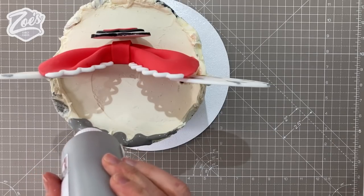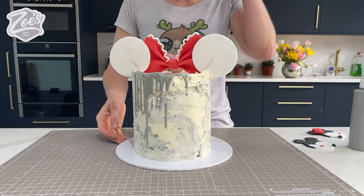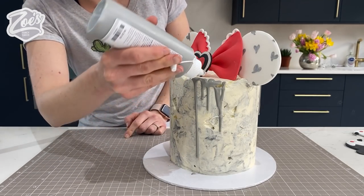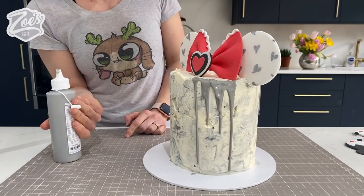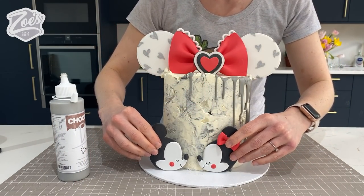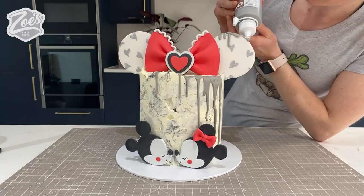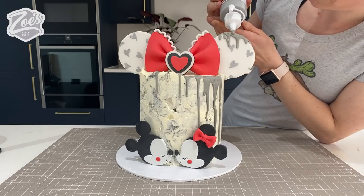I'm just pressing the pieces in slightly - don't press too hard, you don't want to break any of them. These have stuck in just by pushing them into the buttercream, but if they don't stick you might want to add a square of buttercream to the back. I'm going to put a tiny bit of chocolate drip on, putting a little bit around the back first just to see what I think, then a bit on the front as well. I'm also putting a tiny bit on the back of the Minnie and Mickey faces - we've stuck those to the bottom so you can see the bow.